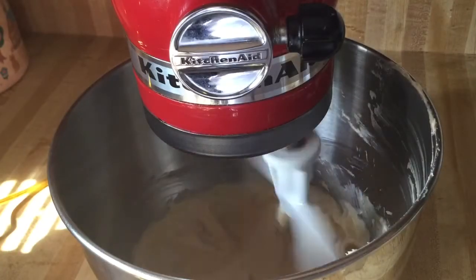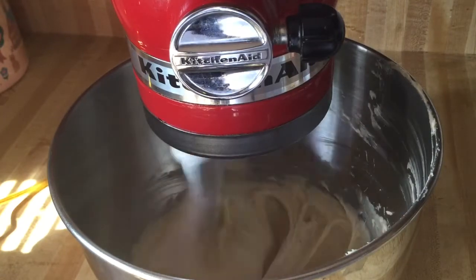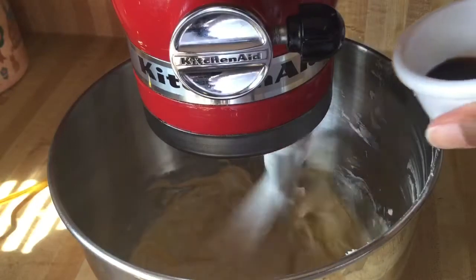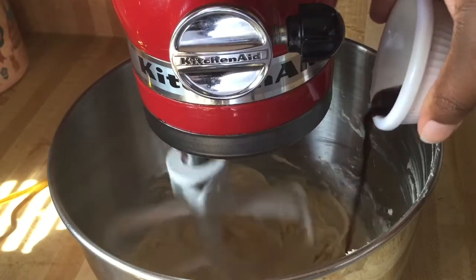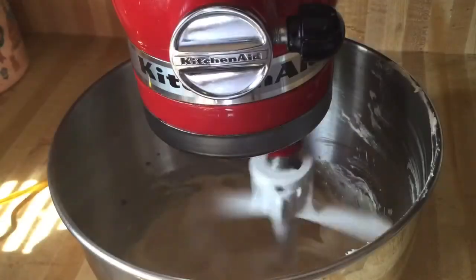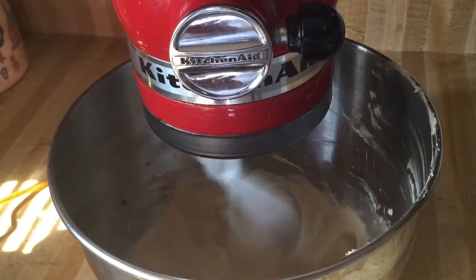Alright my friends, to our cream cheese, butter, and sugar we're going to add in one jumbo egg at room temperature, one teaspoon of vanilla extract, and a half a teaspoon of almond extract, and we're going to blend all this together until it's nice and well combined.